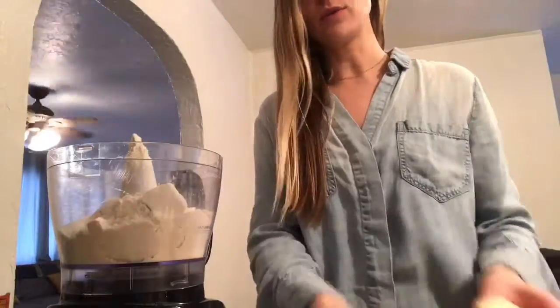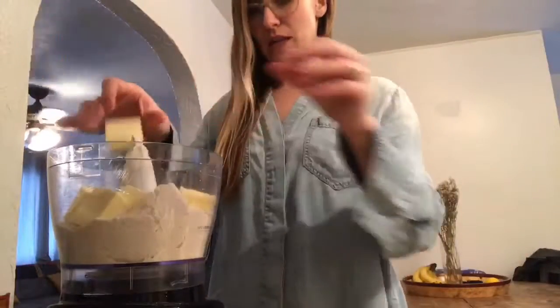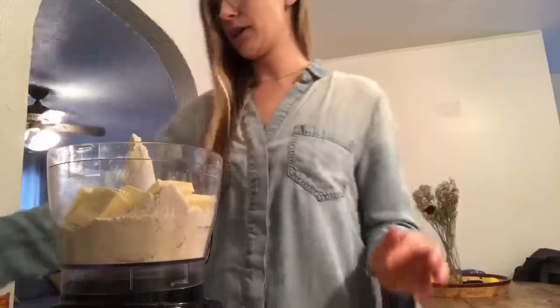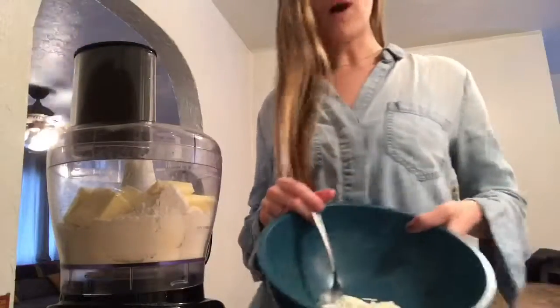Then you're gonna cut up one full stick of frozen butter. Frozen is important, and that's why we're using the food processor, because with a hand blender or a hand pastry cutter it takes forever.